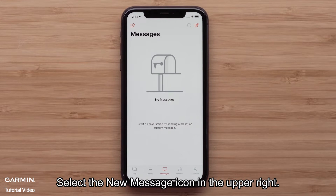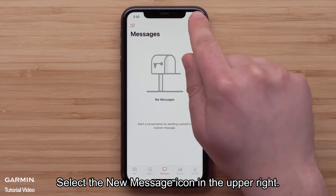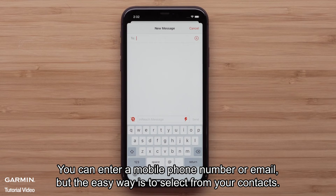Select the new message icon in the upper right. You can enter a mobile phone number or email, but the easiest way is to select from your contacts.